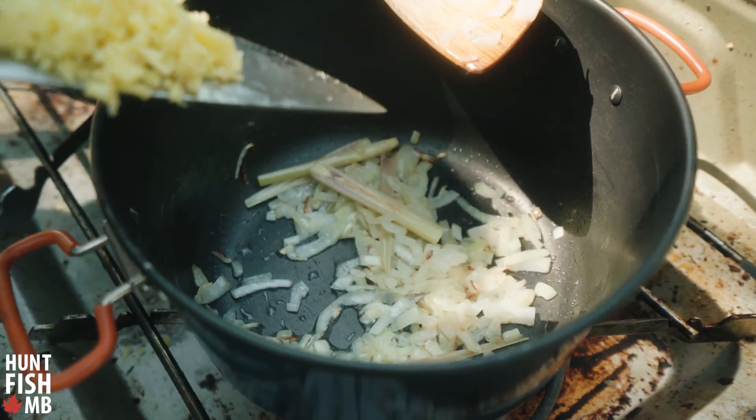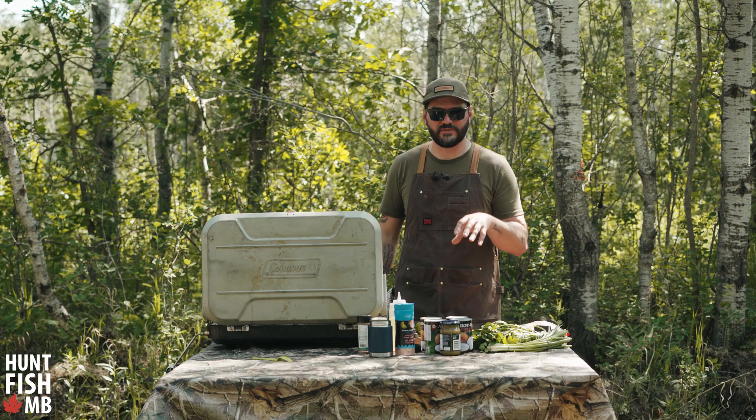Once the onions are soft, we'll toss in the ginger and garlic really quick, and then as soon as those get a little bit of heat on them we're going to the coconut.